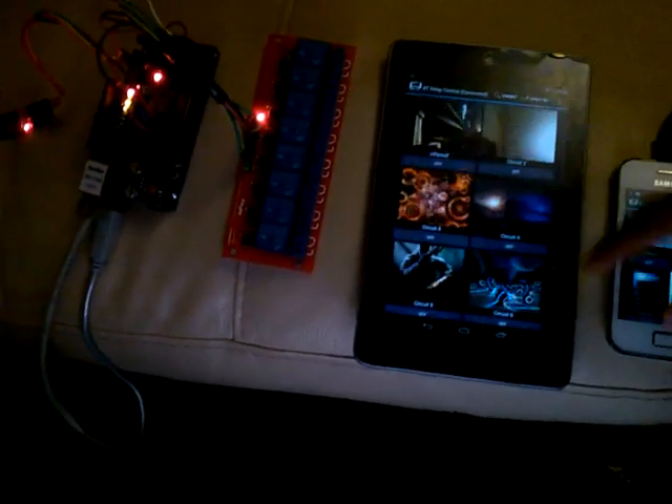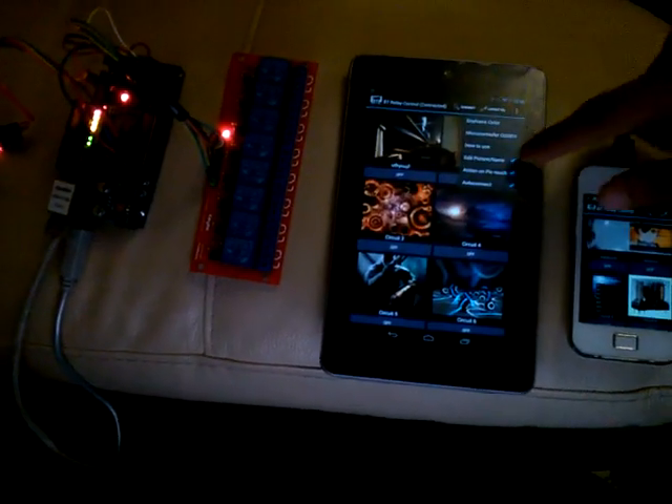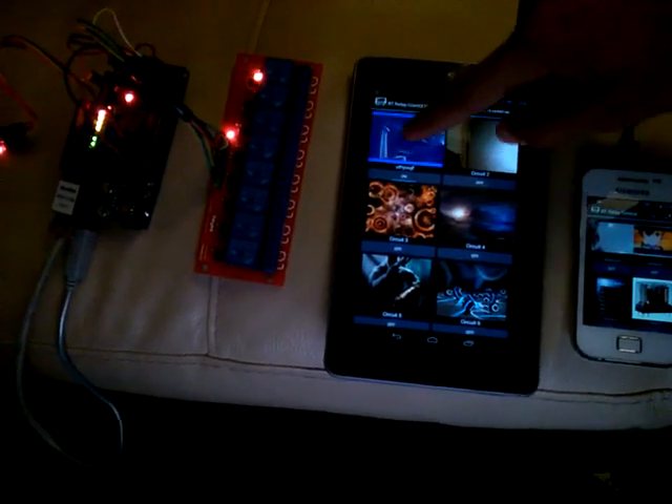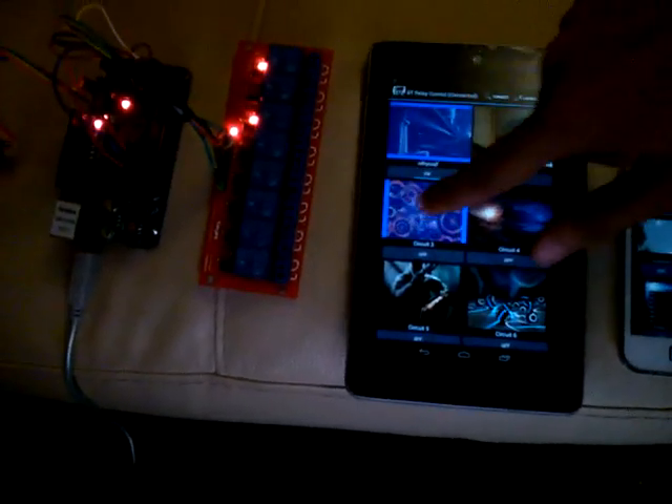Also you can connect both Bluetooth and Wi-Fi. So if you want to have some kind of redundancy in your network, it is allowed. Just let me toggle that. Now I have some kind of redundancy — if I lose the network connection, I can still use my board using the Bluetooth connectivity.